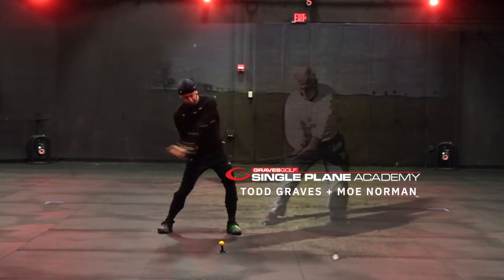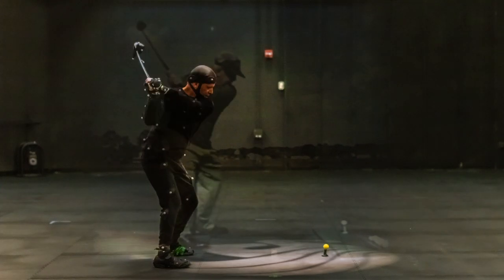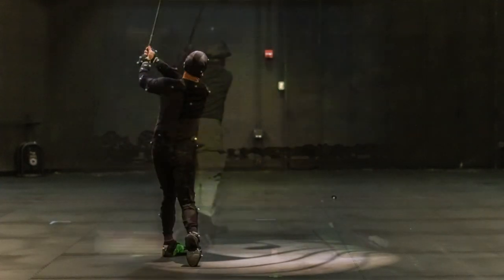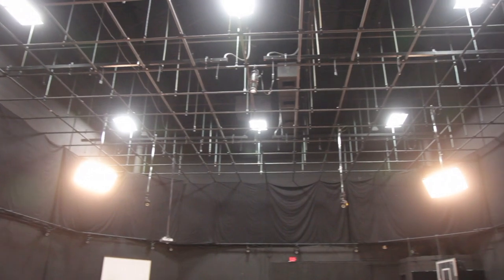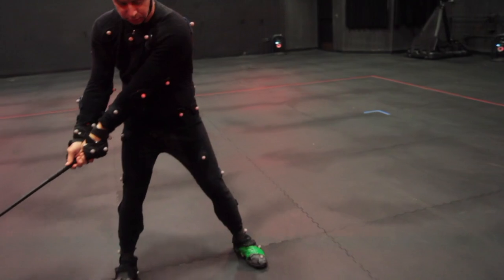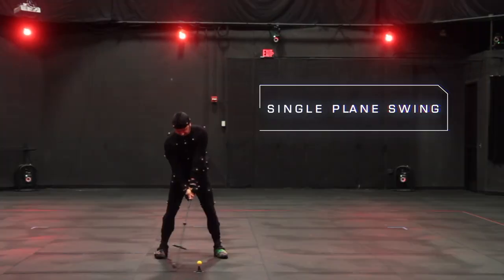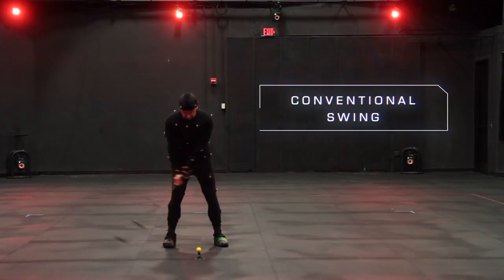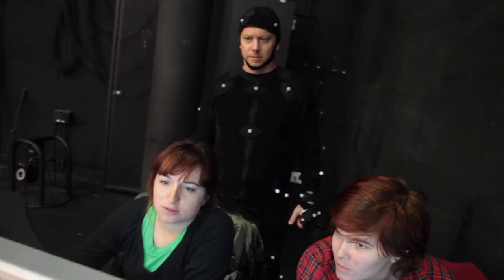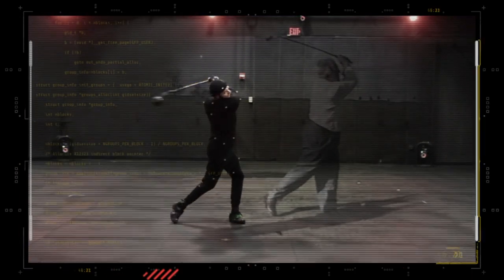My mission to understand Moe's golf swing was based on a passion to bridge the gap between Moe's feelings and the mechanical and scientific reality. Using the latest in 3D motion capture technology, I've explored and measured the geometry of Moe's single-plane swing. I was able to quantify the differences between Moe's swing and the conventional golf swing. We can now calculate Moe's simplicity and put scientific data to Moe's feeling of greatness. And I must tell you, during the analysis process, even I was amazed at what we discovered.